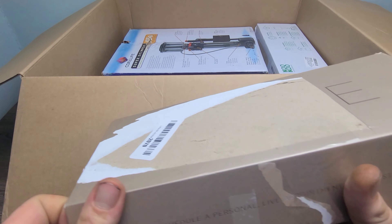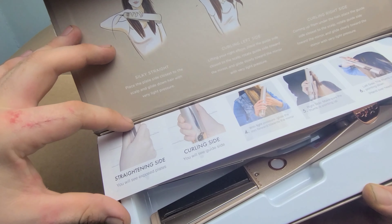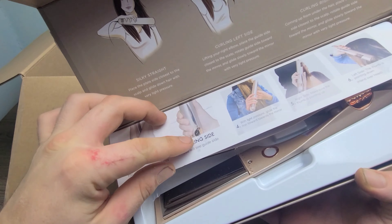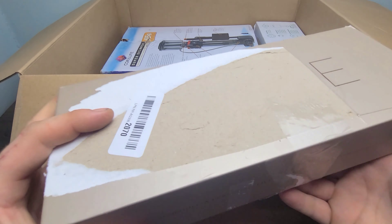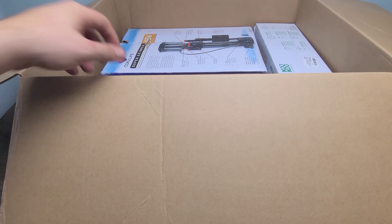Our next product is a super cool curling iron. This is a curling iron and a straightening iron as well, so it's double-sided. Pretty cool, but I don't need it — my hair's not long enough to curl.